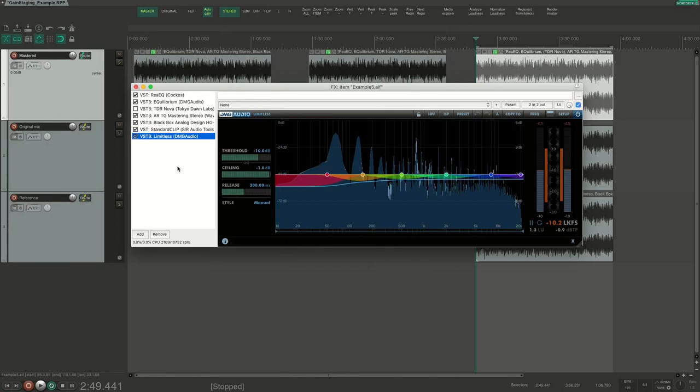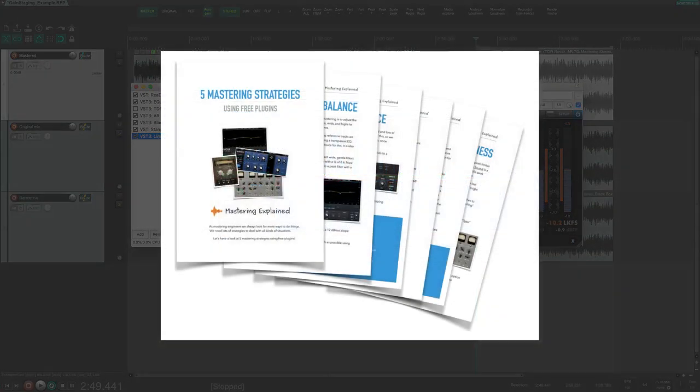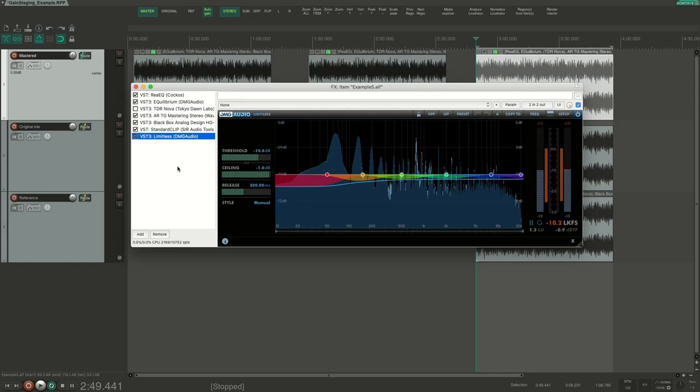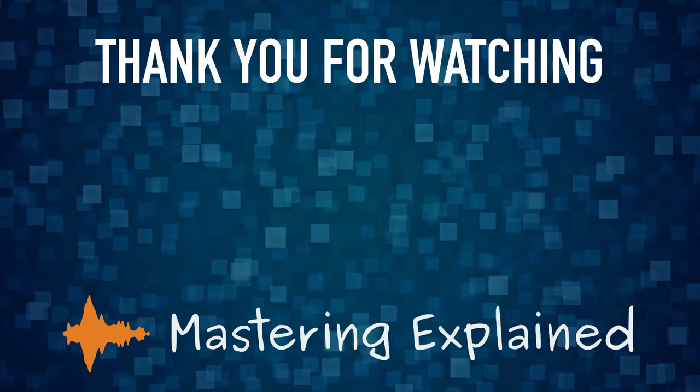If you want more tips on how to use plugins for mastering, get our free PDF — '5 Mastering Strategies Using Free Plugins' — with strategies I use all the time and tips on free plugins you should have. You'll find the link in the description. I hope you enjoyed this video — if you did, please hit the like button, consider subscribing and hitting the bell notification, and feel free to leave a comment. Thank you so much for watching, and I will see you next time.